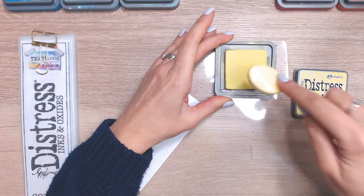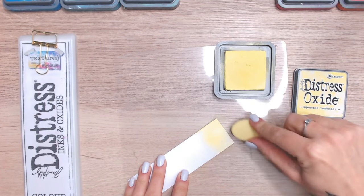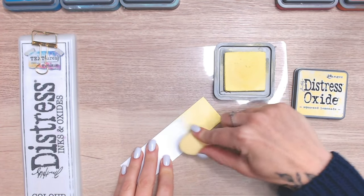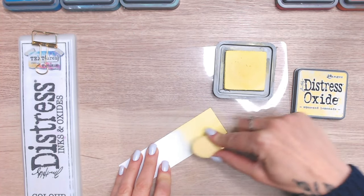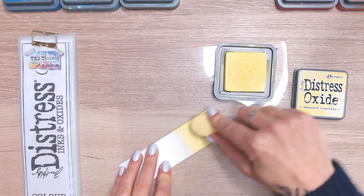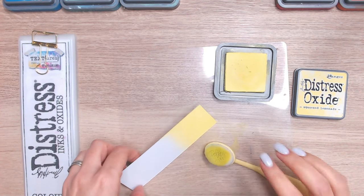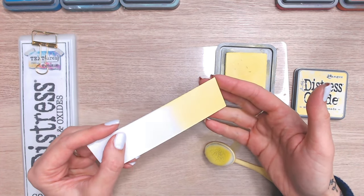As always, the first thing I'm going to do is swatch this onto white cardstock. Bright white cardstock is the colour we'd most commonly put this on, so I always think this is the best place to start. Just blending it with one of my blending brushes. This is a smooth stamping cardstock — I like it because it takes mediums really well and is perfectly smooth.